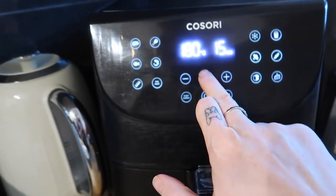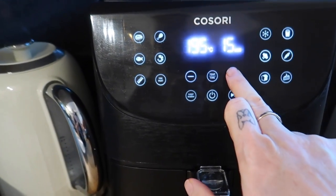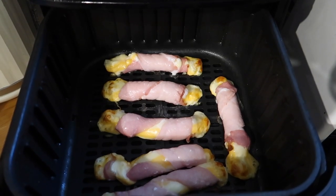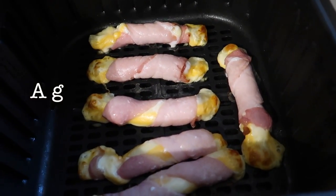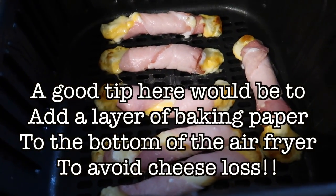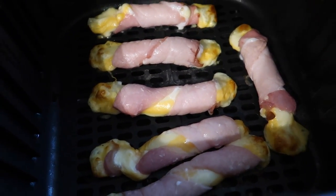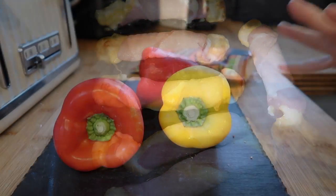I'm going to put these on at 200 degrees and give them 10 minutes to start with. I checked them after five minutes and they are actually done — so that's a good tip: check them after five minutes rather than the full ten.